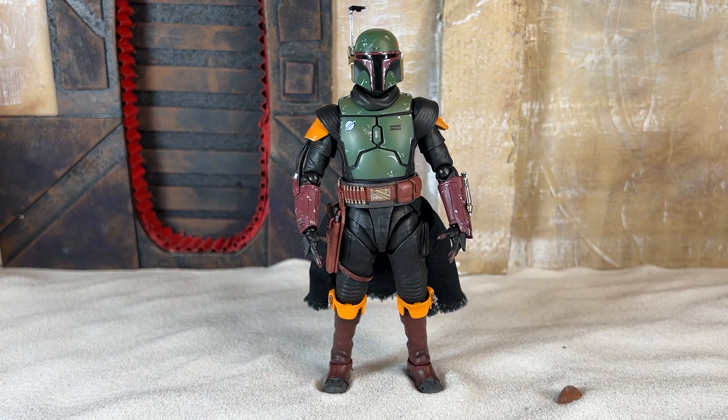Now, I know what you're thinking. You're thinking, is that real sand? Yes, it is. In order to make this review feel much more authentic, I had it flown in from Tunisia. Or I went to Lowe's and bought some beach sand — I'll let you decide anyway.